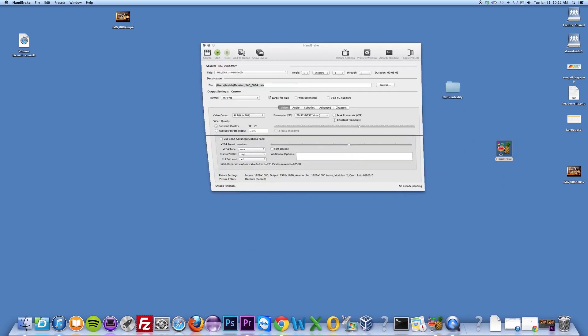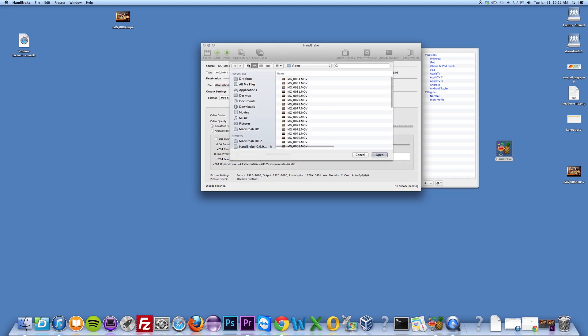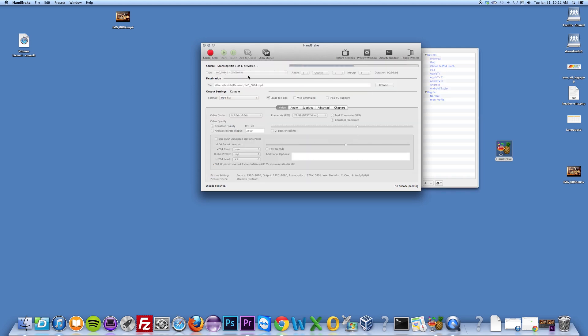Now I'm going to go to Handbrake and open the file that I need to convert. You can also convert multiple files at once with this program if you want to. You'll select the .mov file and select the output file that you want to create.